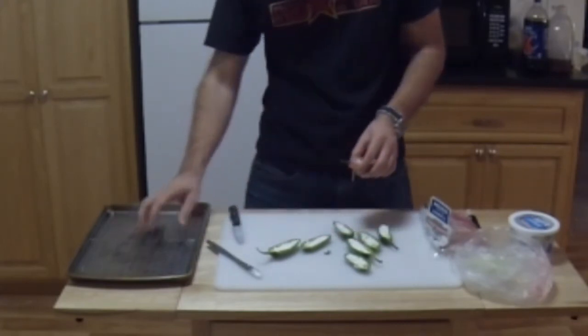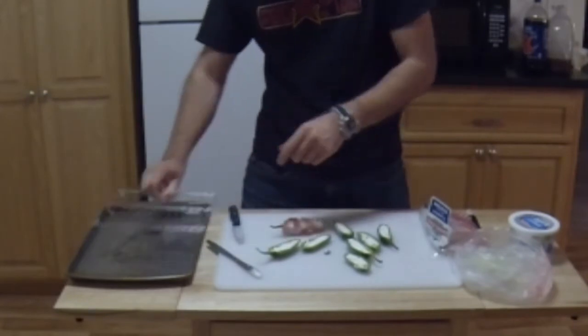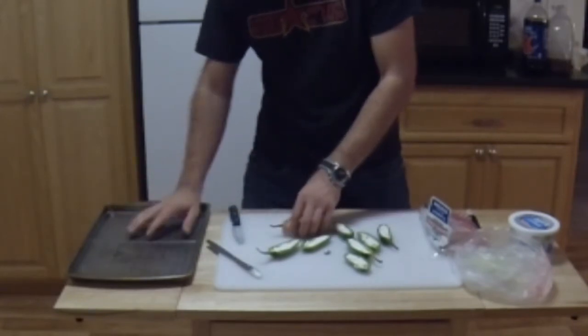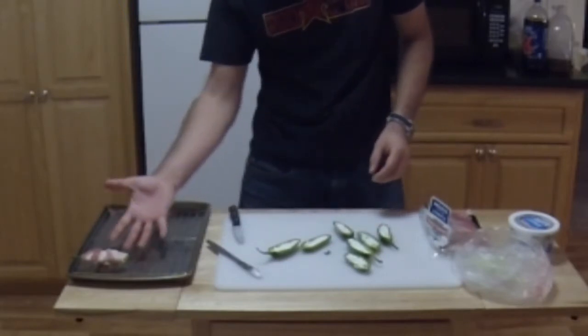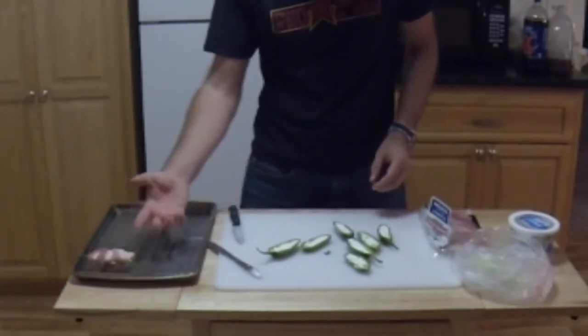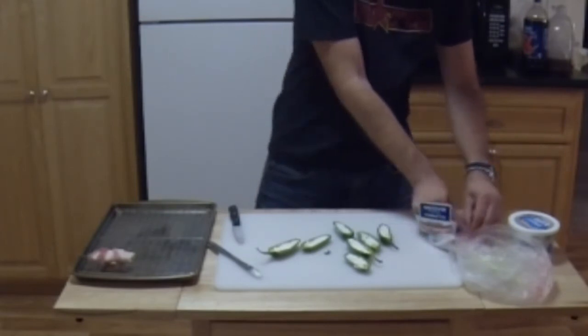The cookie tray I'm going to use is a metal cookie tray with a little grate on there. This makes it so when you cook it, the bacon grease drips down and it doesn't cook in its own grease, so you make sure it's crispy on the top and the bottom.